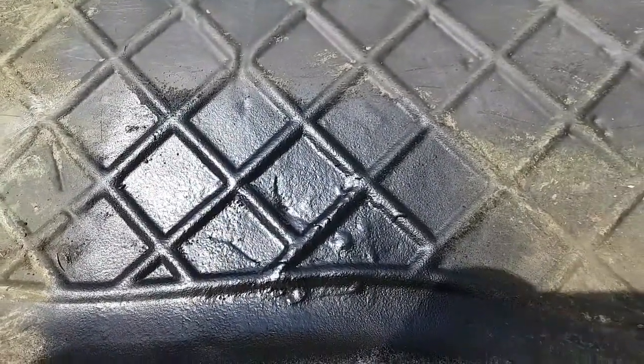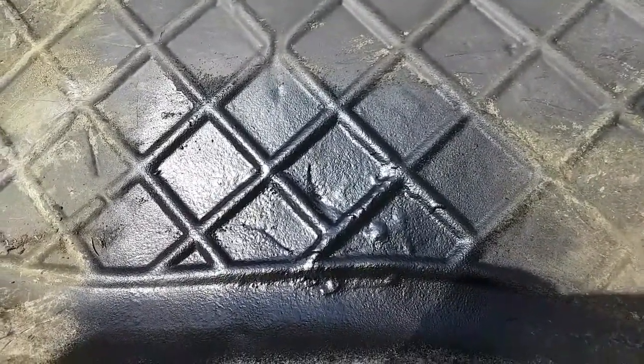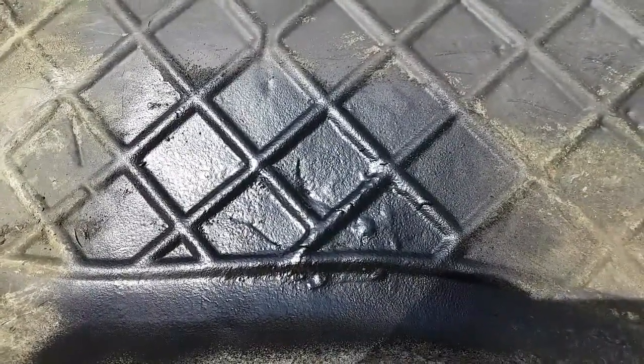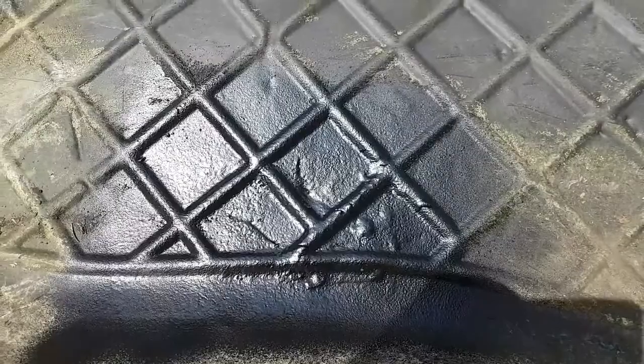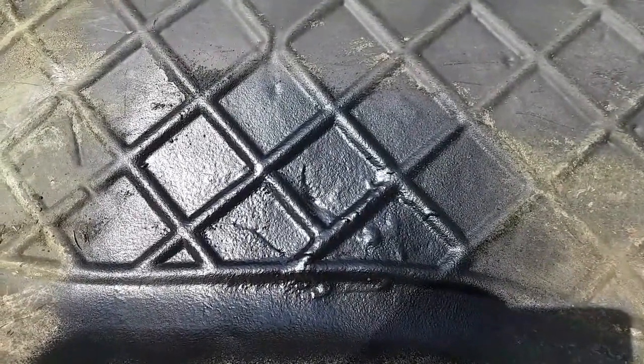We're almost ready for a test to fill this with water. I'm gonna leave it at least a week just to make sure, because I'm gonna have turtles in here and I don't want the water to run out.